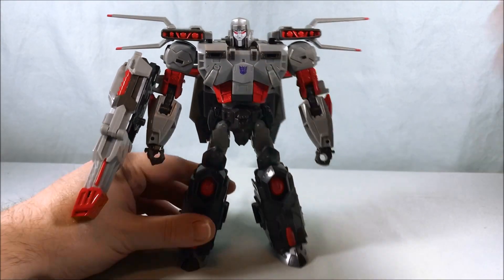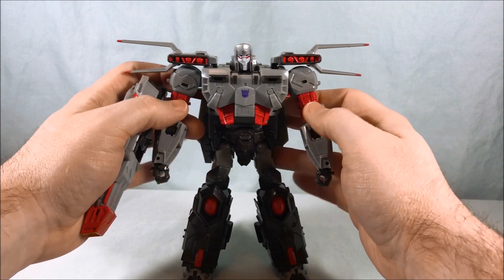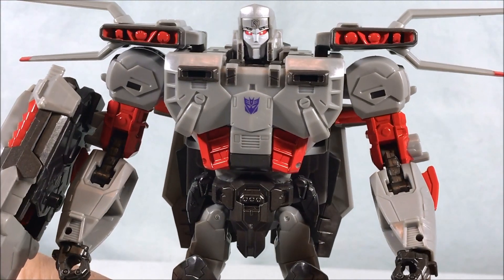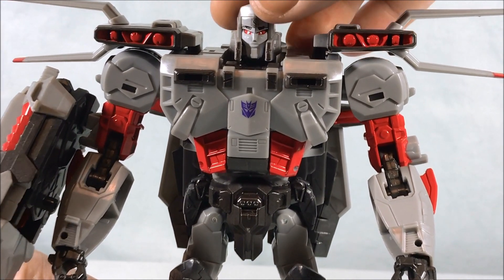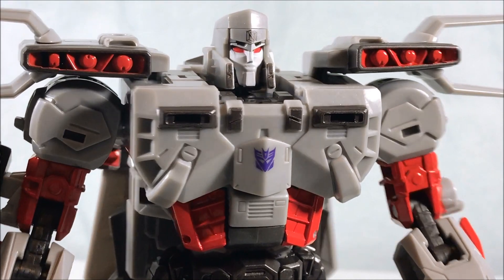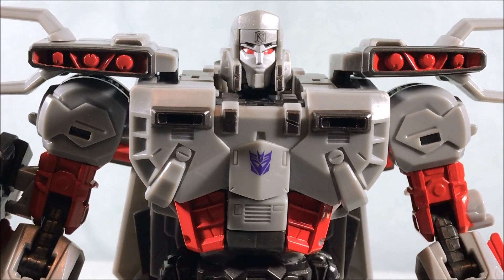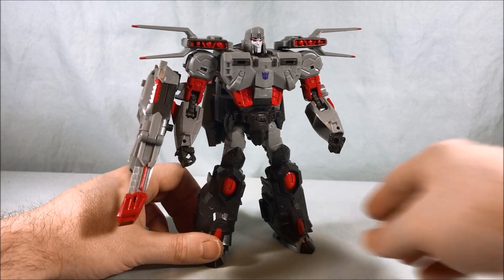He looks pretty good. I really like the color scheme — the lighter gray with the darker gray and the red all really pop together. You've got that nice little bit of Decepticon symbol purple there on the chest. Taking a look at the head sculpt — pretty cool. I can't tell if that's supposed to be his mouth open; I think it's weird lips and a giant kind of square chin. I like the really red eyes — I think that looks really good. Overall, it's a pretty cool robot mode.